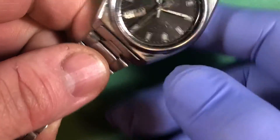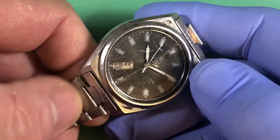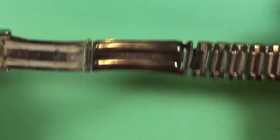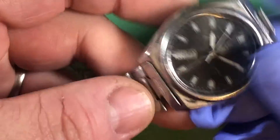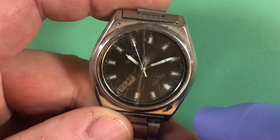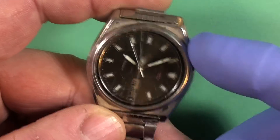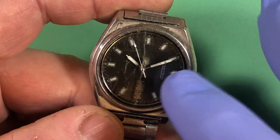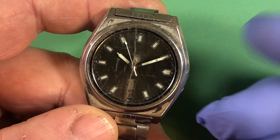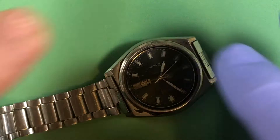Okay, this is your father's watch and we have a few issues. The most significant one is that the dial feet are broken — that sometimes happens with 7000 series watches. Finding a replacement dial for this just did not happen; I would have to end up basically buying a whole watch. So we're going to have to explore ways to repair the dial feet to hold the dial in place, and that can certainly be done.